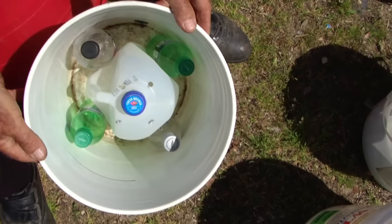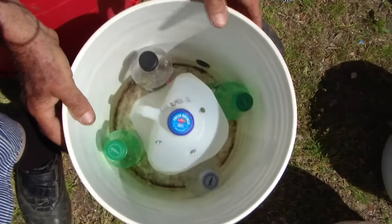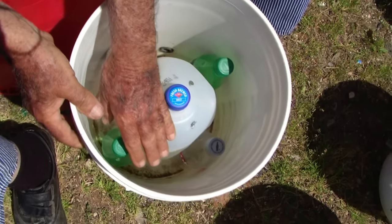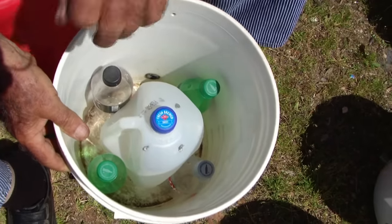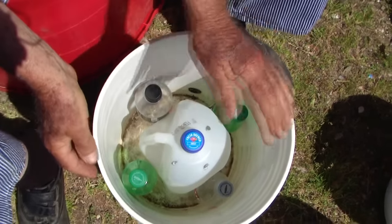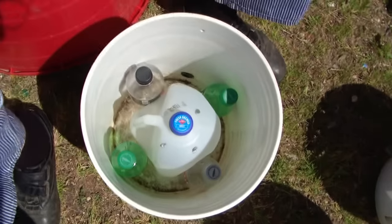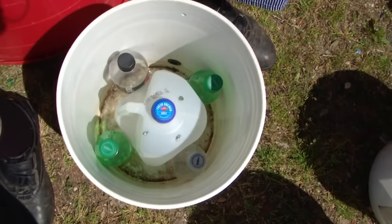Now then, you have a gallon jug in there and you have four pop bottles — same concept. Put your soil down through the cracks until it gets up to the top of your bottle. Put your fertilizer in there, fill it on up with soil, and plant your plant. Or if you want to put a top on it, round up the soil, put your plastic on it, tie a string around it, and plant your plant — cut a little X in there and push your plant through the plastic, and you're done.